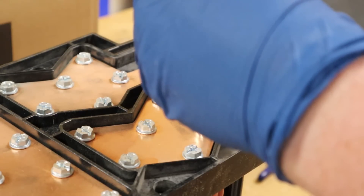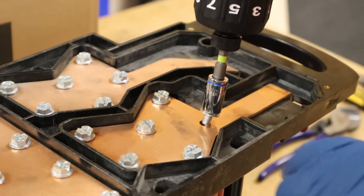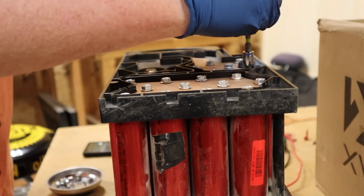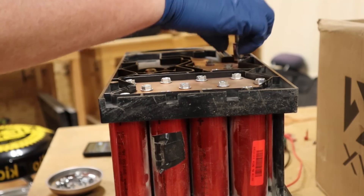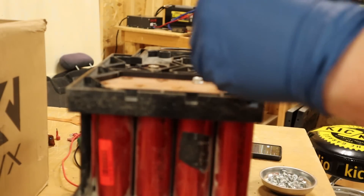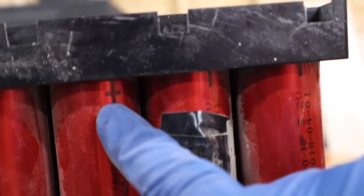Now that all the wires have been removed, it's time to disassemble the actual battery pack. You want to start by removing the bus bars on the copper side — I'm using a 10 millimeter socket. With those removed, now is a good time to familiarize yourself with the cells and the way they're laid out.